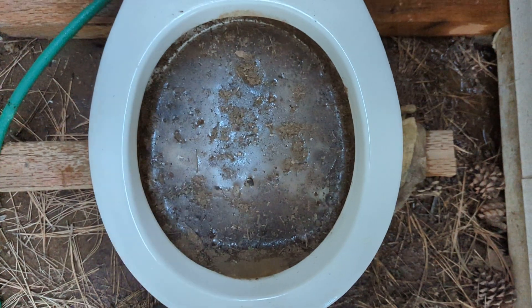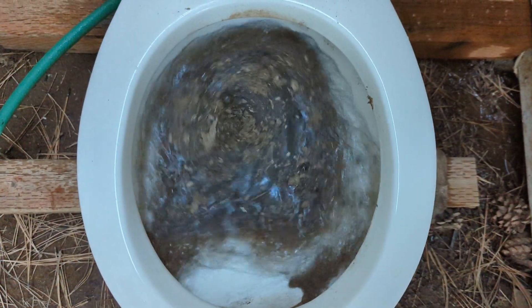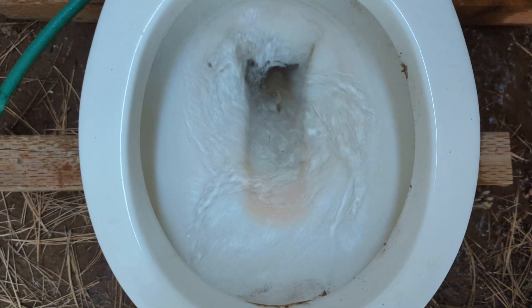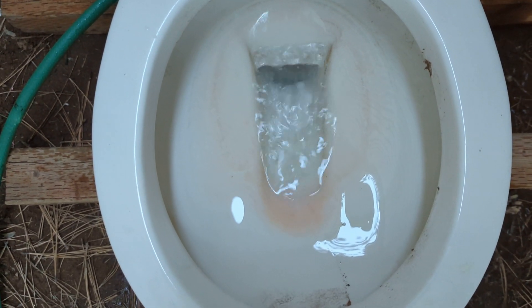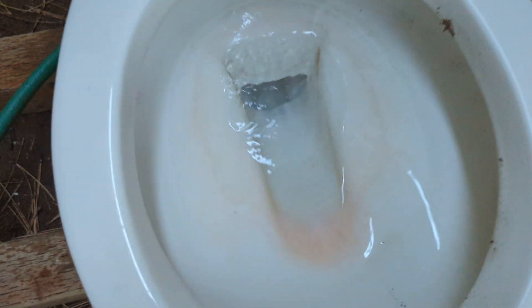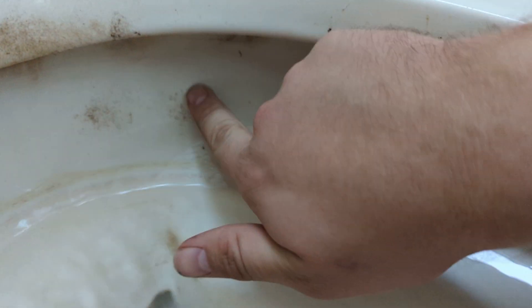Okay, just for the heck of it I got it set up for a dirt test — see how the bowl rinse does and how it does clearing the bowl. Interesting how it pulls such a long siphon; that is surprising. Obviously missing some stuff there, and the front's a little gross.